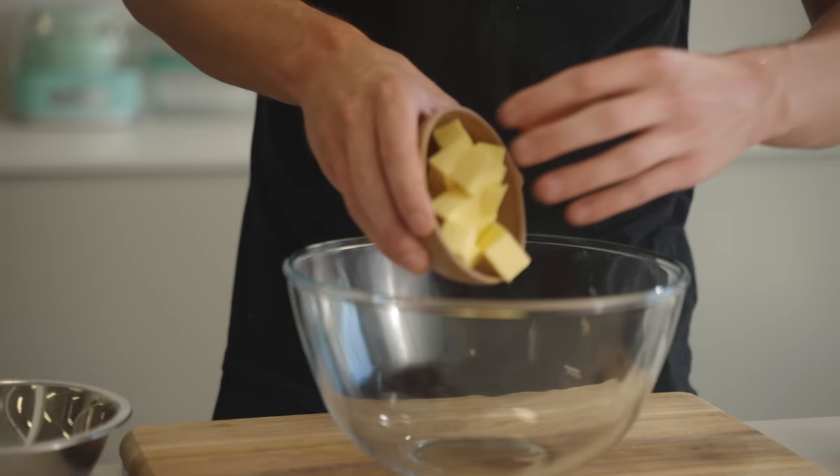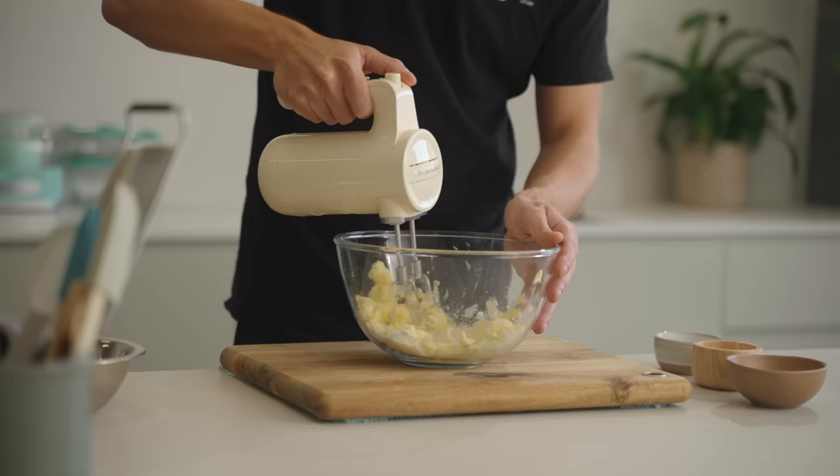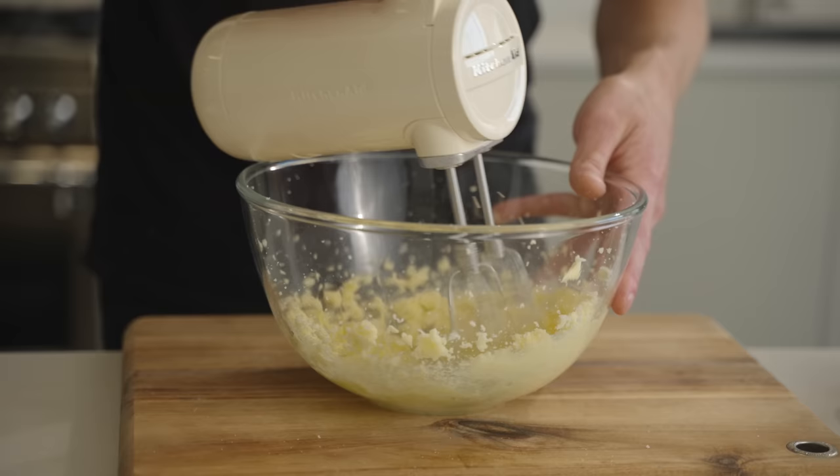Last but not least for the base, add 100 grams of softened unsalted butter to a bowl along with 110 grams of castor or fine sugar. Use a hand mixer or stand mixer and mix for about five minutes until nice and light and fluffy — we don't want the sugar to be visible, just completely absorbed into the butter.